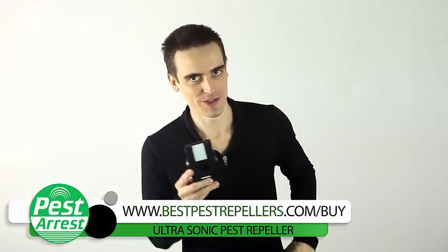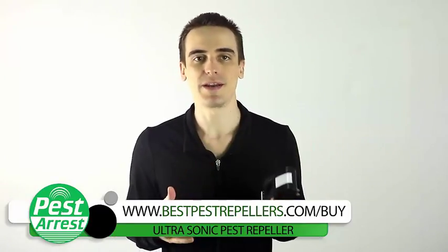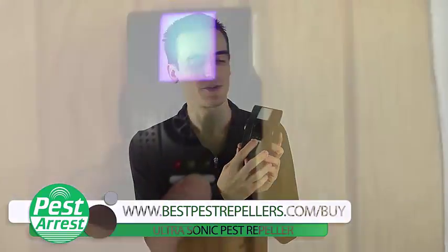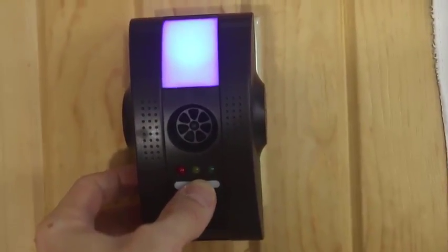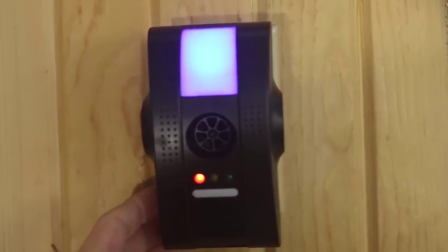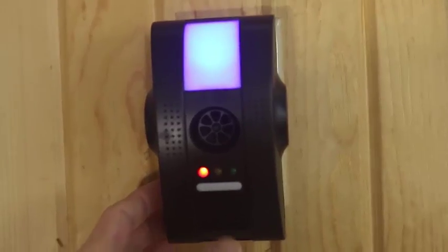Let me show you how this little superstar works. To start, you just need to plug it in — nothing more complicated than that. Then you press this button here, which turns on these three lights. You can have them all on if you wish or just one. The red one tells you the electromagnetic technology is working.